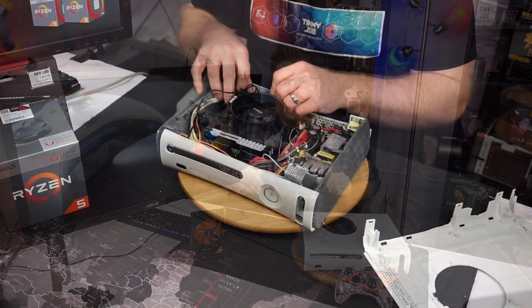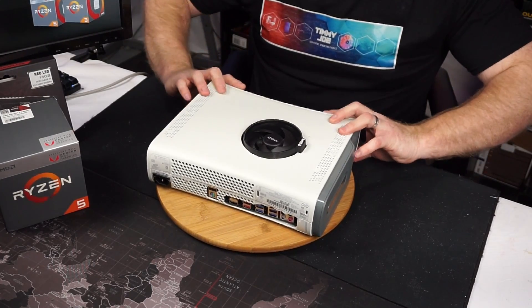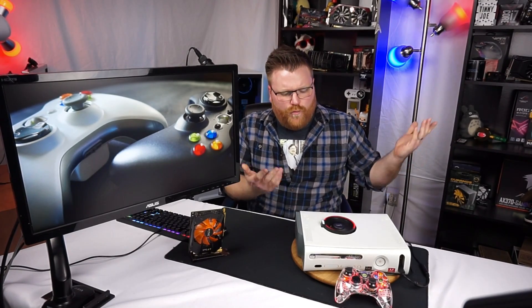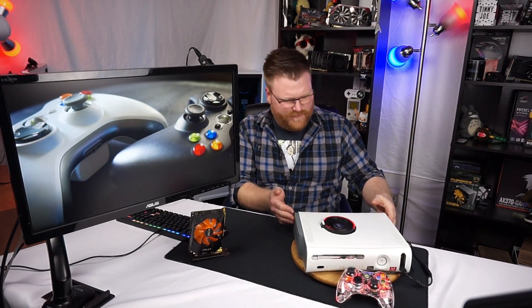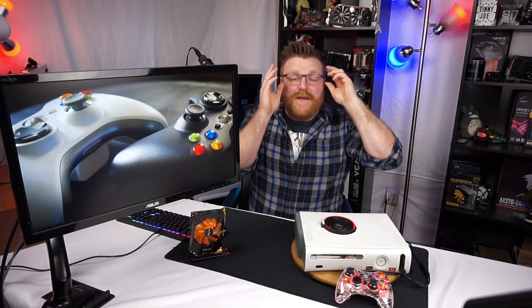In case you didn't see the last video, you can check it out here. Essentially I made my own Xbox — I don't care what you fanboys say. I shoved an AMD 2400G Ryzen 5 APU and an ITX motherboard, a power supply, some RAM, some hard drives, all in the chassis of the original Xbox — well, the second generation I guess — because it has HDMI in an Xbox 360 chassis, and basically kept the footprint to the letter.